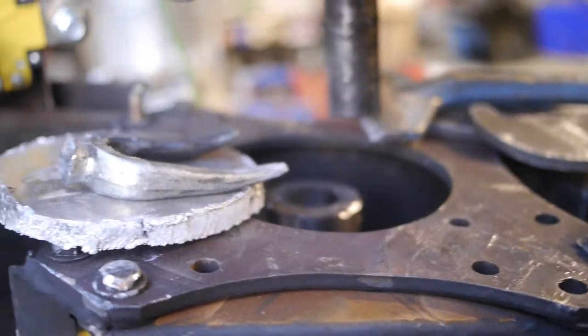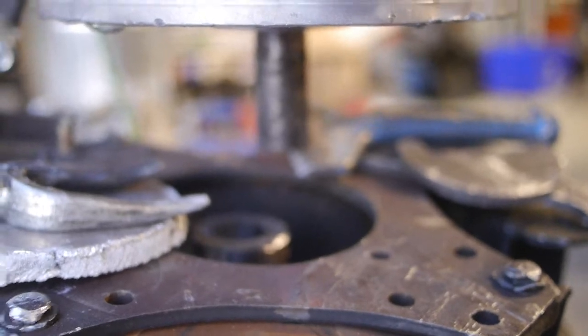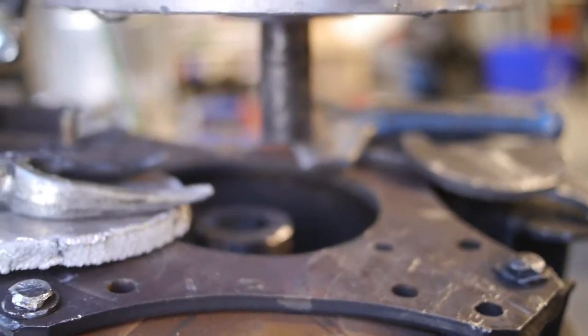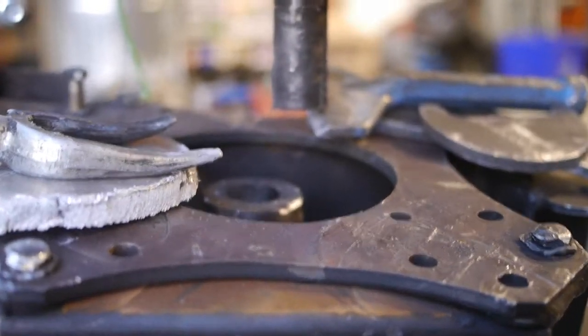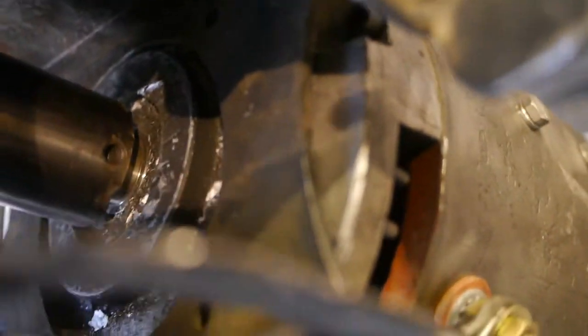...the menagerie of shims and wedges that I had to use. I broke off my pickle fork doing this, but it's just a matter of wedging it over and over, putting more shims and going again.